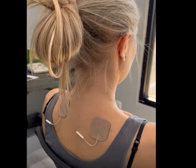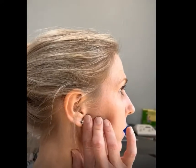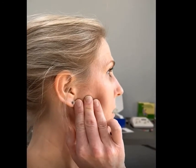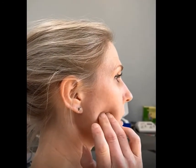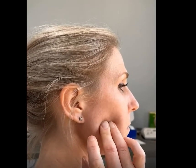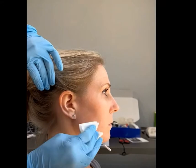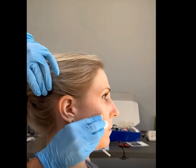Next, identify the trigger point in the masseter muscle. This is done by biting your back teeth together and feeling where the muscle bulges in the front of the earlobe and below your zygoma bone. Normally this is about a three-finger width in front of your lower earlobe. Remember, it is very important that this pad is placed below the bone on the muscle and not on the bone.